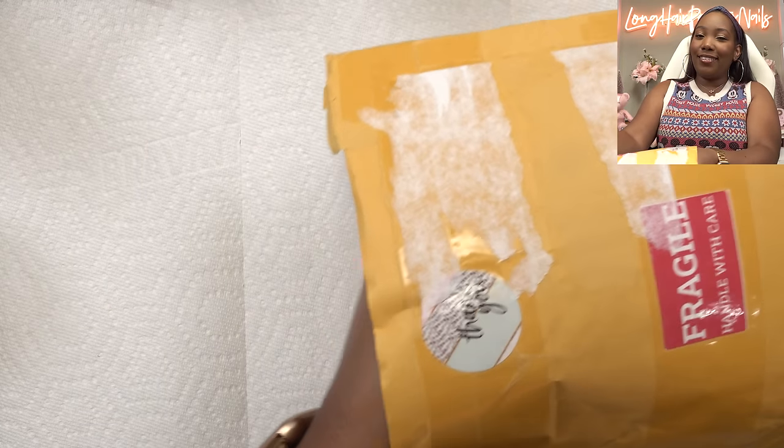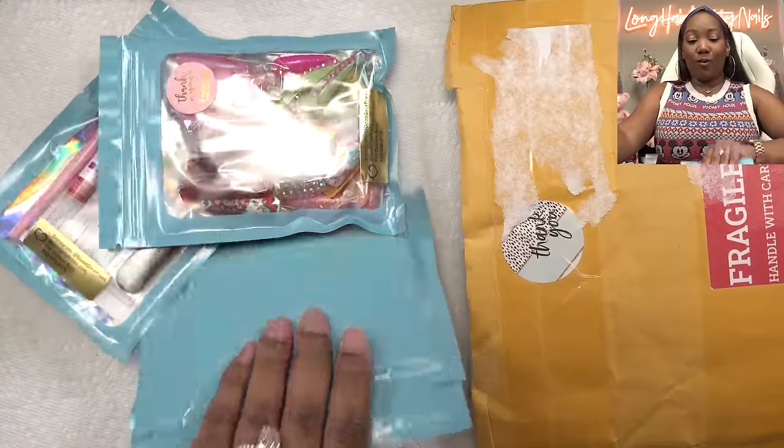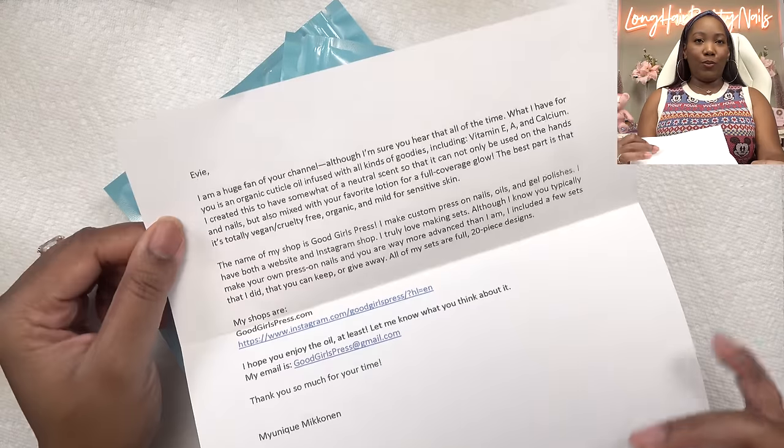Just to clear the air, this is not one of the companies I was talking about in my last press-on video where I said I was still waiting — because I am still waiting on those. But I didn't custom order these. She just sent these over. She also sent this little note as well.